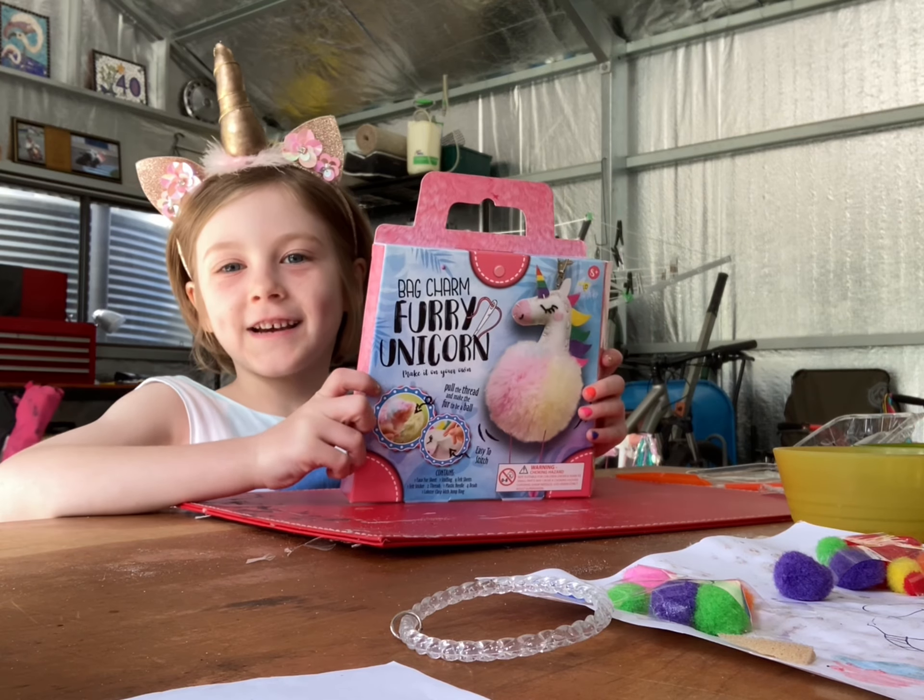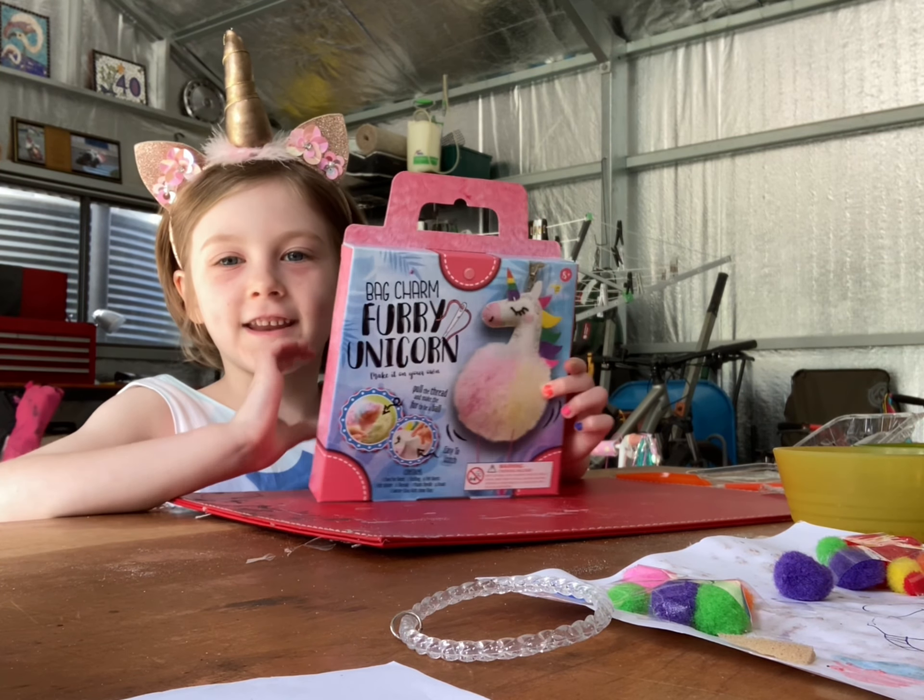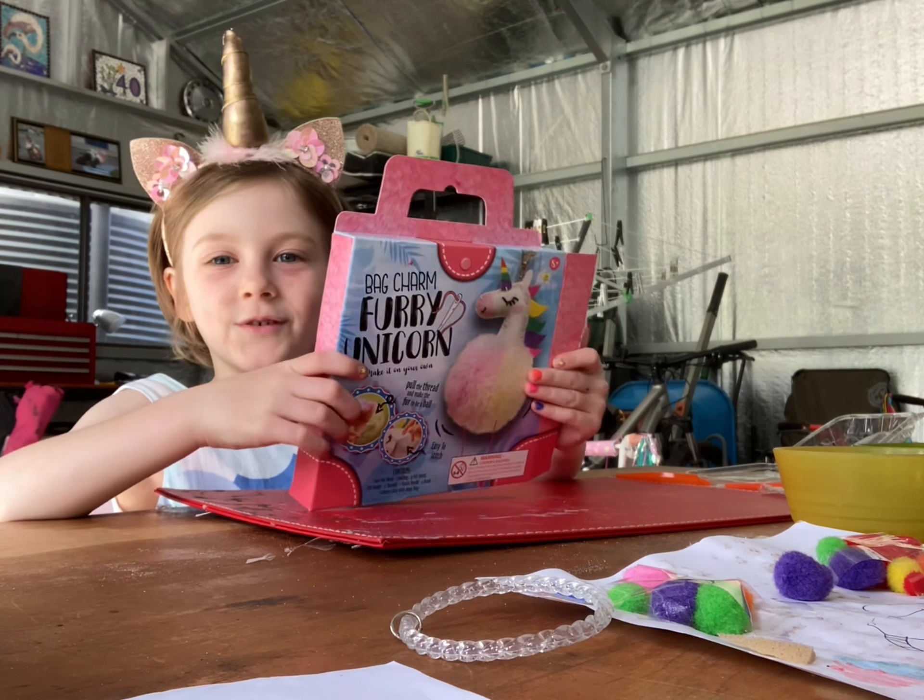Hi guys and welcome back to Ellie's Shed. Today I decided to do my furry unicorn.